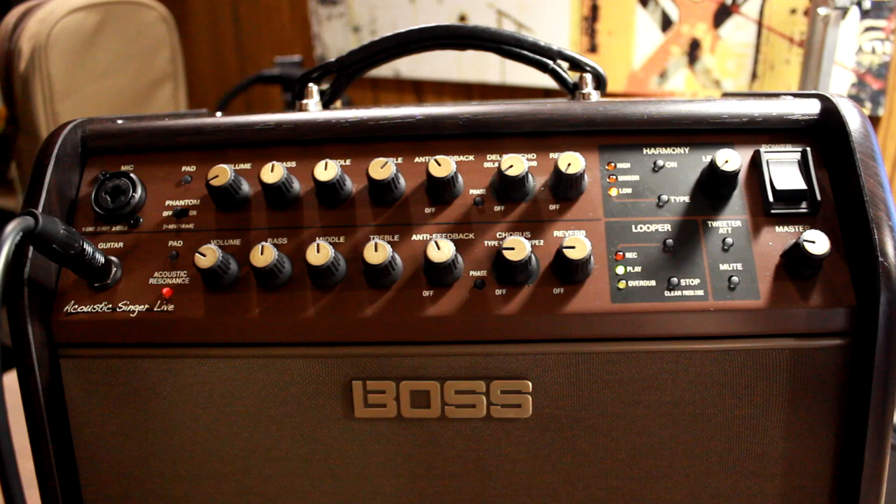You can sort of get a better idea of the different types of tones it produces. I'm not quite sure how it's going to turn out on video, but you can definitely notice the difference in person. The second that you start messing with the acoustic resonance feature, it really gives it a different, more natural tone coming out of the amp, and I really enjoy fiddling with it.